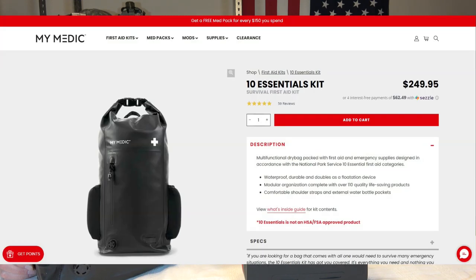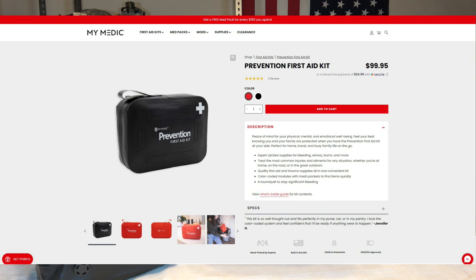I decided to look them up, and something interesting about the value of that box: this bag right here is $249. The closest first aid kit I could find on their site looks just like this one, and it was a hundred bucks. So just for these two items, you're looking at a $350 retail value for a box that costs $400. So I will say the value is probably there.